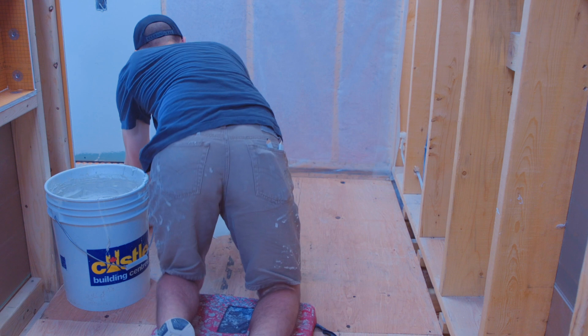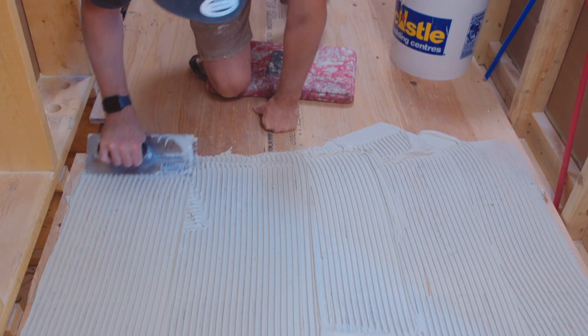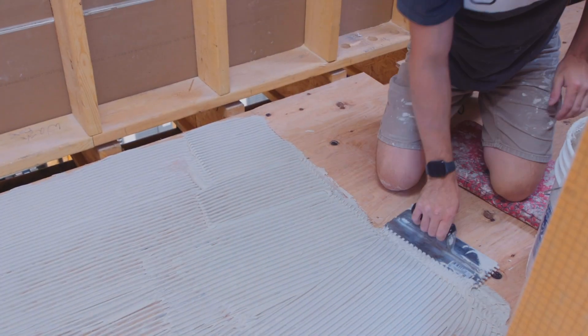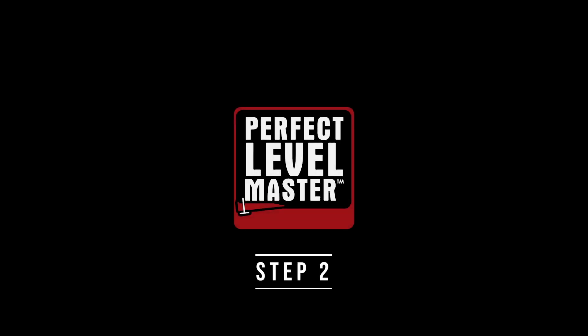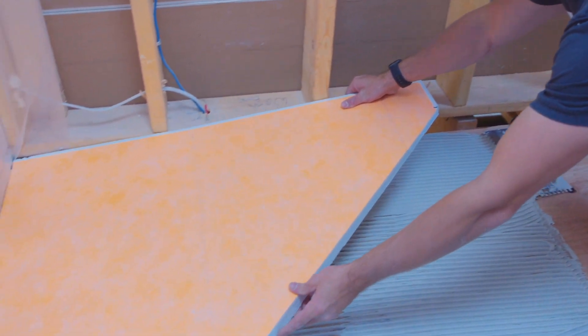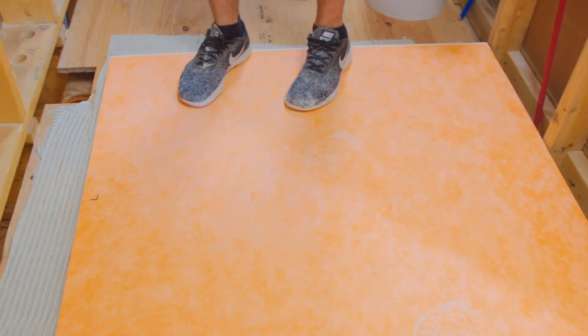Currently, Mack is working on laying out the thinset. He's going to flat trowel it down to the surface so that we get good contact, and then he's going to comb it back over with the tooth side of the trowel to ensure that we have the proper ridges and the proper amount of thinset to hold our line drain trays down. Now that Mack has applied the thinset using a one direction troweling method, he's going to install our line drain tray, which he has already dry laid and pre-cut for his application. He's going to place that line drain tray right over top of the thinset and compress it down to collapse those ridges.